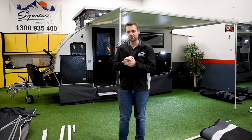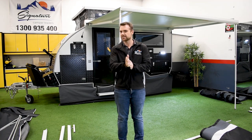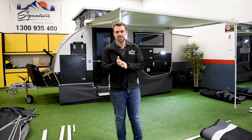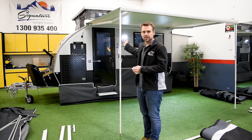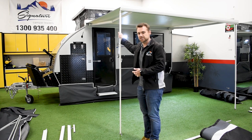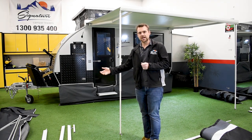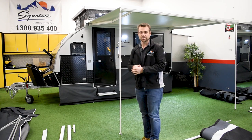Hey guys, it's Mark from Signature Camper Trailers. We get a lot of questions about the Iridiums — the 13-foot and the 15-foot — and the fully enclosed annex that comes with these campers, particularly to do with the setup. We've developed a new system for the setup of our fully enclosed annex that's basically built onto our electric awning. The basic setup is the same on the 13-foot and the 15-foot, so this process will work for both of them.